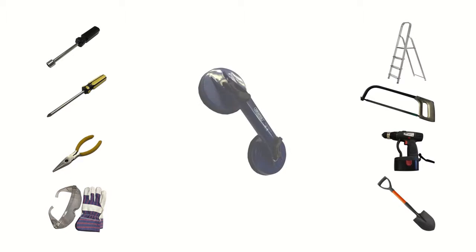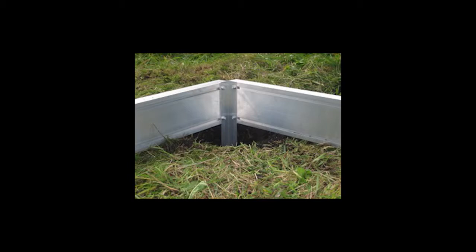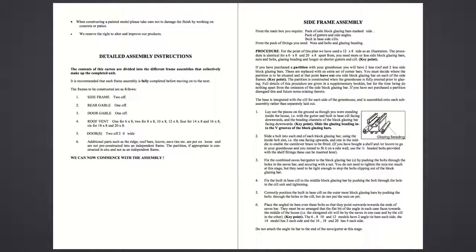You may find a double cup suction lifter of use when handling glass. If you intend to install on soft ground, you will need some ready mix post mix to secure the base anchors. Diagrams of each profile for reference can be found at the beginning of the booklet.